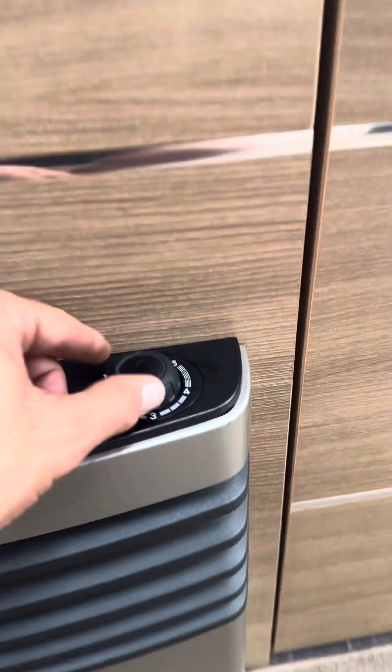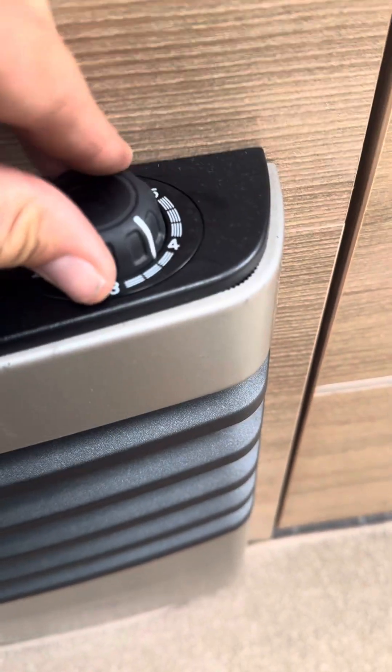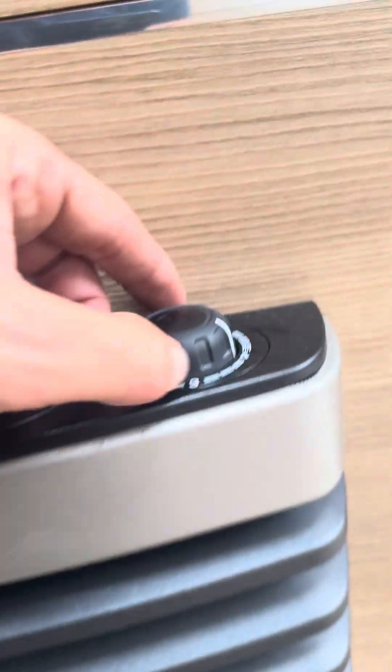If you want to operate the Truma heater on gas, you turn the right-hand dial where it's one to five, you hear it click, you hold it down, and then there's a pilot light in there and you'll see the flame through the pilot light.